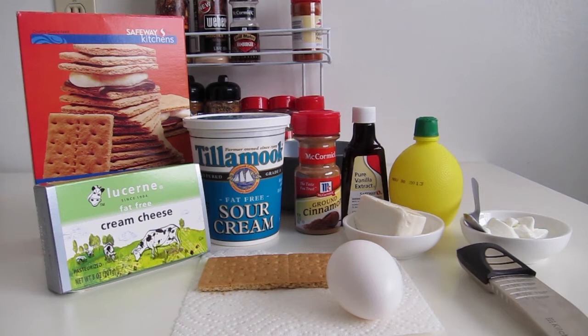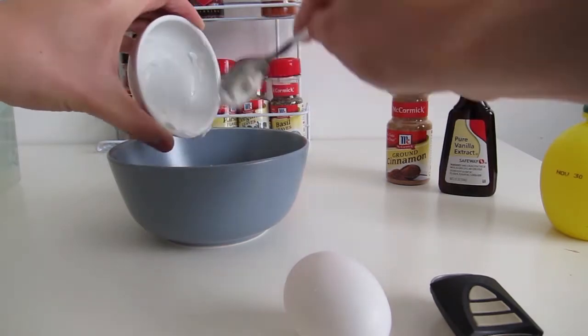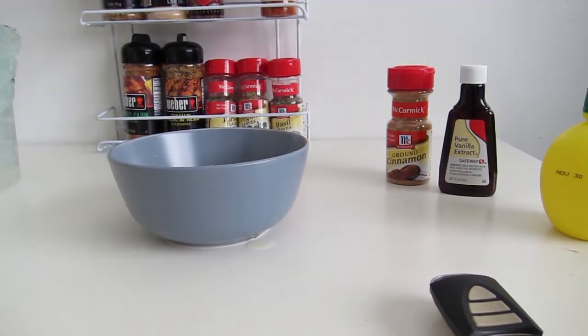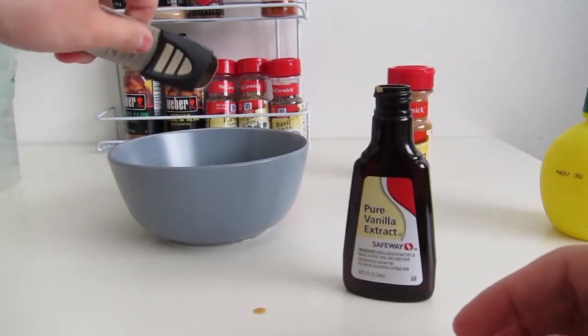First off, we need about two ounces of fat-free cream cheese — that's also 56 grams. Next, we need some sour cream, two tablespoons of that, and that's 30 grams. Next, you'll need one large egg. After that, put in a quarter teaspoon of pure vanilla extract.